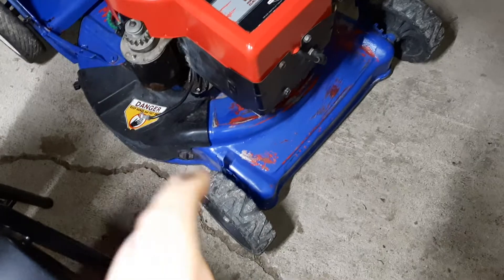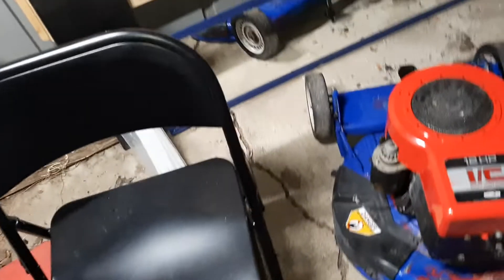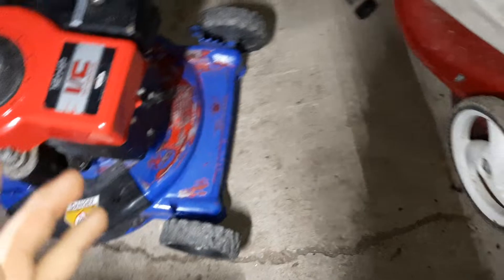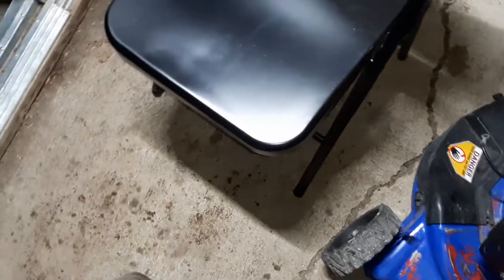That's all for this video — just kind of wanted to do a little shop tour. Next video I'm gonna do a little overview of what I've been doing with this mower, then I'll do a review on that one, and give a little review on my race mower. Thank you for watching — like and subscribe if you want. Have a good day.